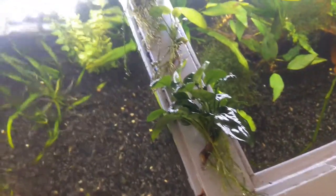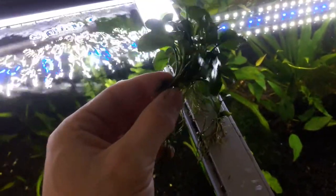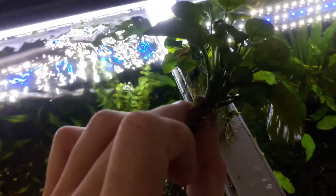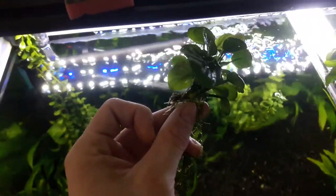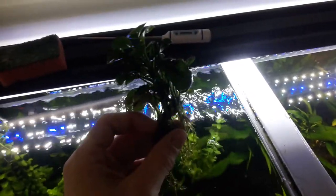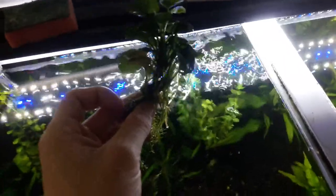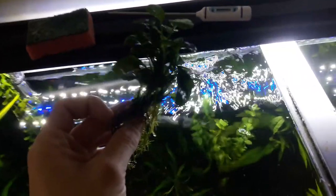I just wanted to show you this quickly — what I have decided to do here is chop down this Anubias into three, and just cut along the rhizome there. Now we have got one, two, three — three Anubias plants. They should just carry on growing by themselves, so I will float the other two and put one back down, and the other two will go into other tanks when ready.